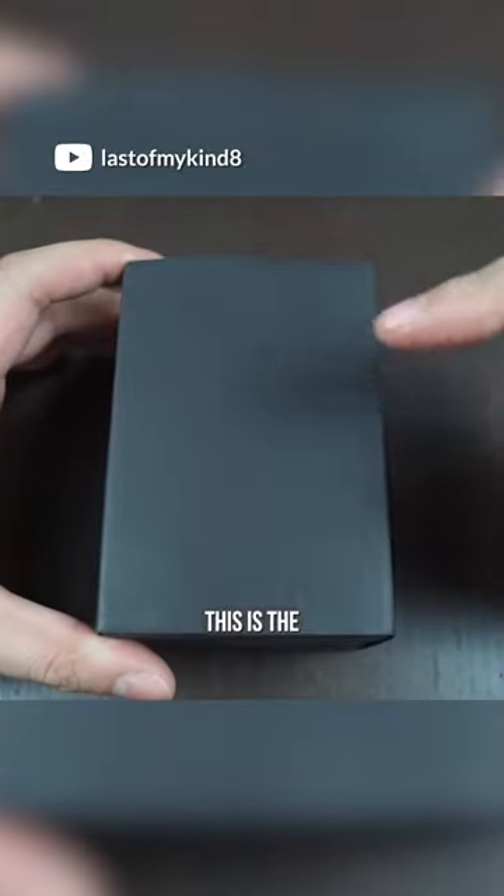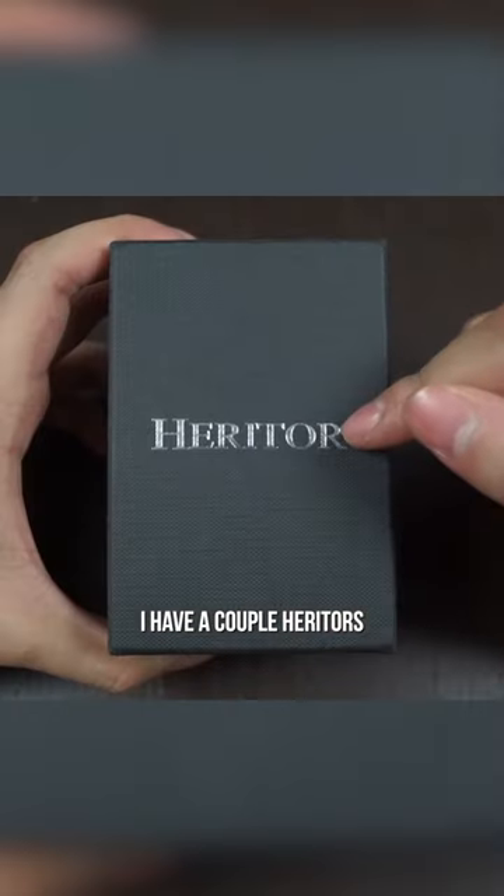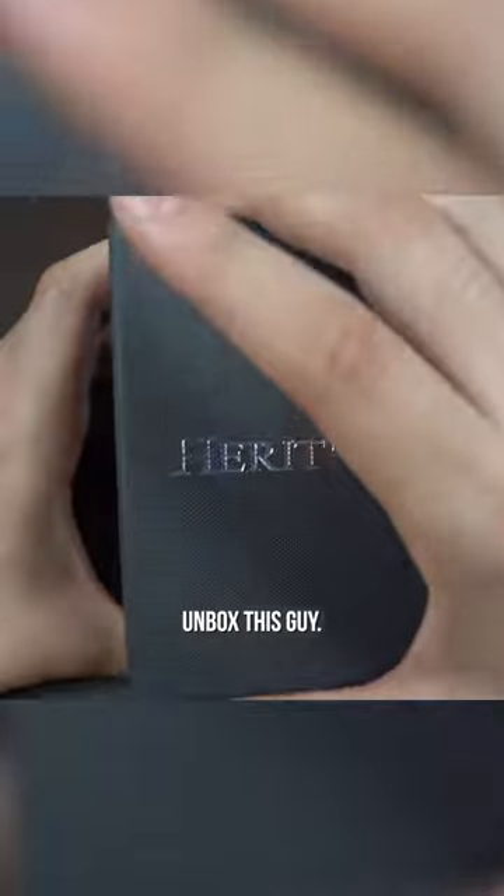Here we go guys. This is the watch that I got as my third wheel spin. I have a couple of Heritors already in my collection — I really do like them. So let's go ahead and unbox this guy.